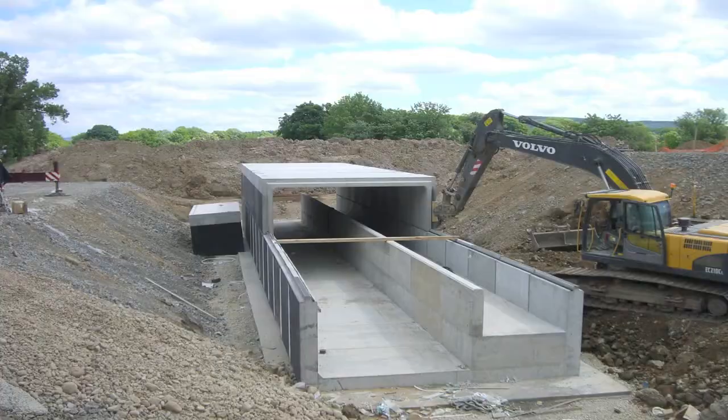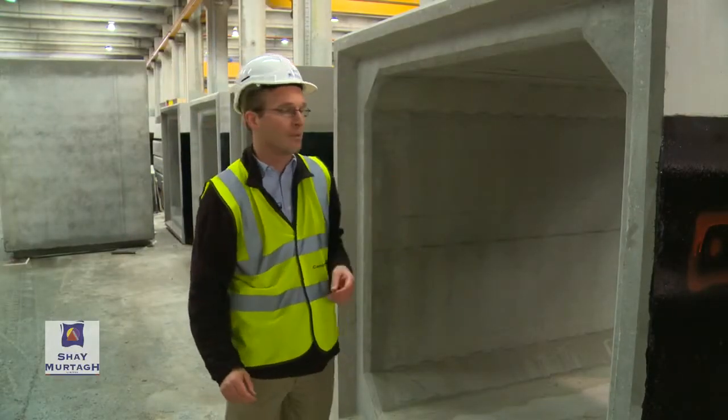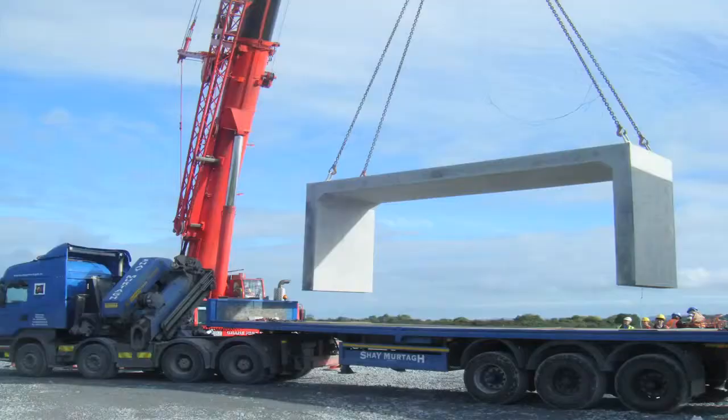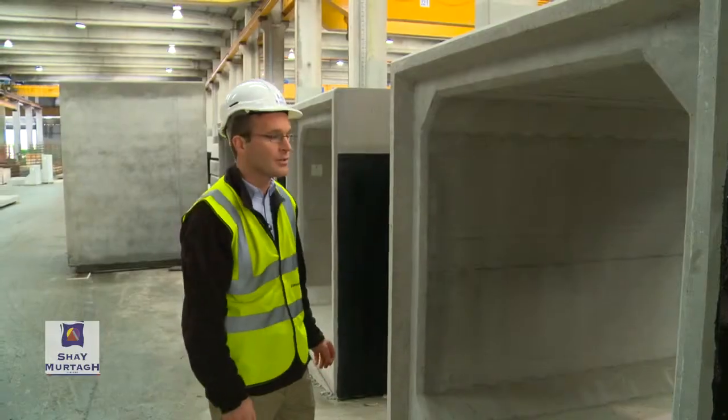The other type of structure very similar to box culverts that we manufacture regularly is portal frames. A portal frame is essentially a box culvert with the bottom slab taken away — it simply has the legs and the top slab. Portal frames we've done on a regular occasion as well.